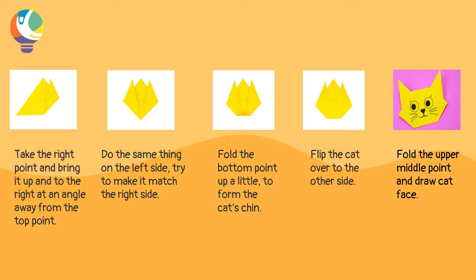Then do the same thing on the left side. Try to make it match the right side. Now fold the bottom point up a little to form the cat's chin. Now flip the cat over to the right side. Fold the upper middle point down and draw the cat face.